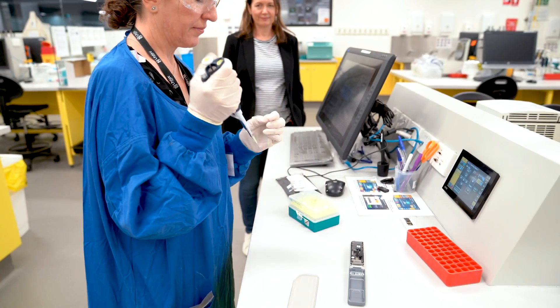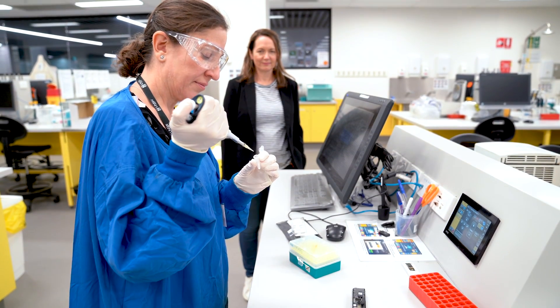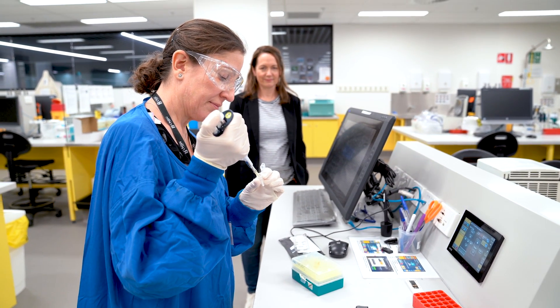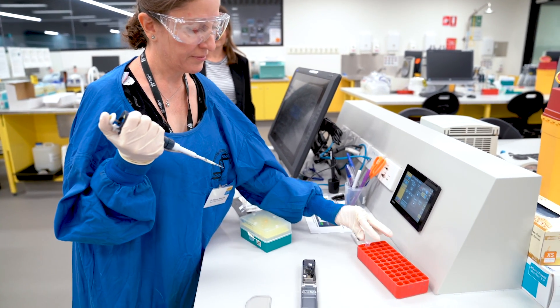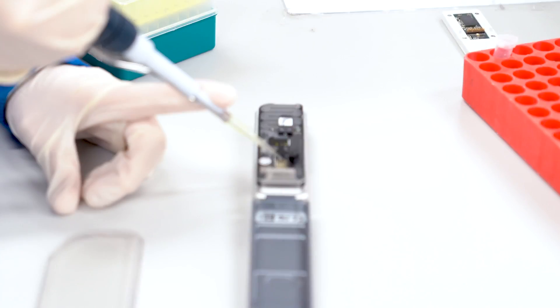And in the future it could become a routine part of public healthcare. One day you might be able to carry your genome around in your pocket for tailored medical treatment. These devices represent the future in mobile sequencing technology.